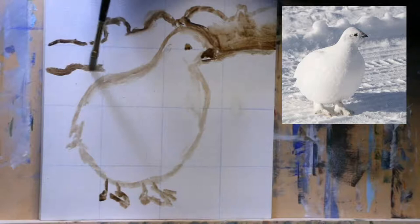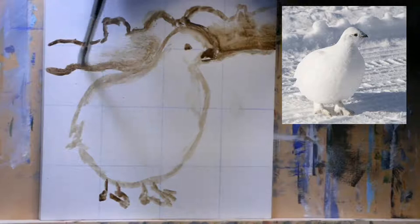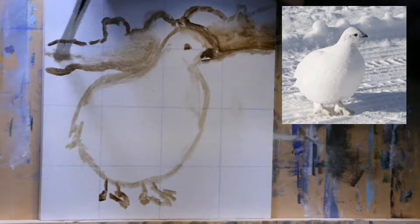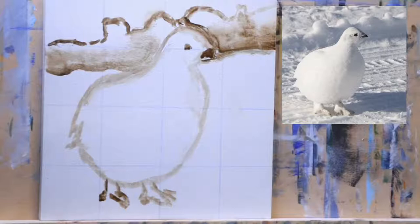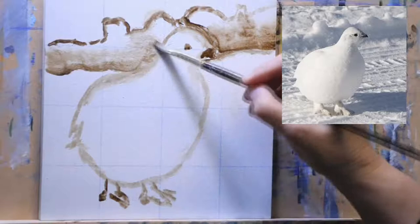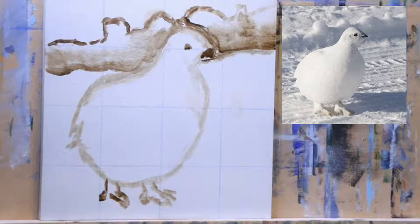I'm thinking about the angle and the shapes — it comes right up to the bird. I'm just trying to get that idea of where the shadow is on this little snow bank. The day I was out taking pictures, it was like minus 22 outside and I just stood at the back of the car. These birds are pretty used to humans — they'll fly away a little bit but they won't go very far, and if you stay still, they just hang around.